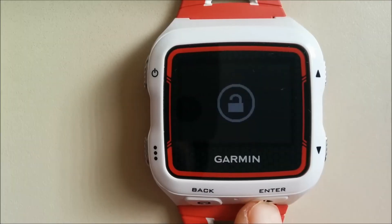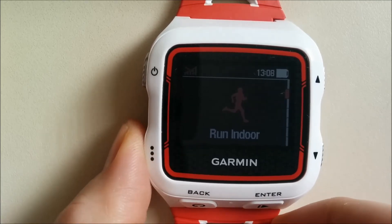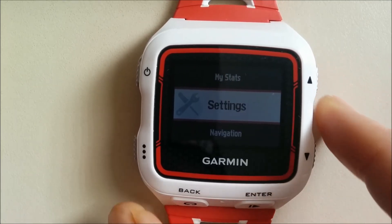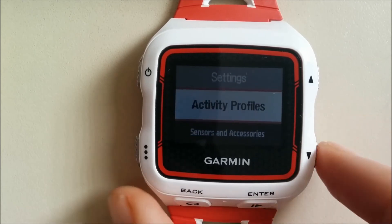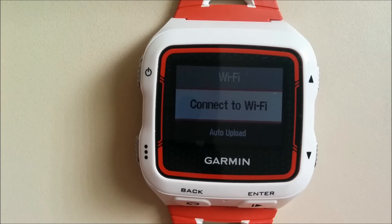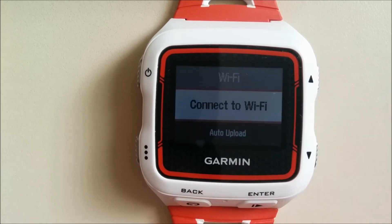Finally, you can open the watch itself, enter the option menu, and scroll to Settings. Scroll to Wi-Fi, and in the options you can see 'Auto Upload' — you can set it to On to upload automatically. You can also select 'Connect Wi-Fi' as before. Thank you.